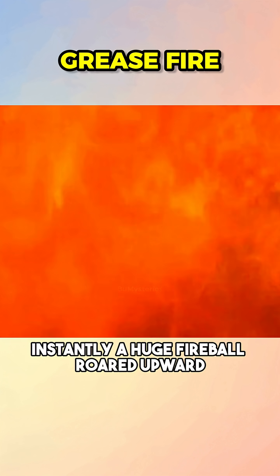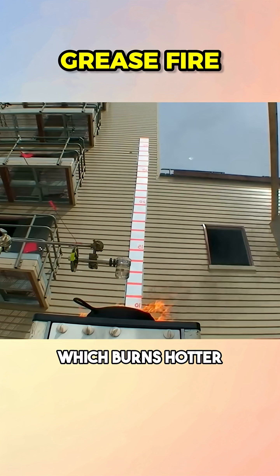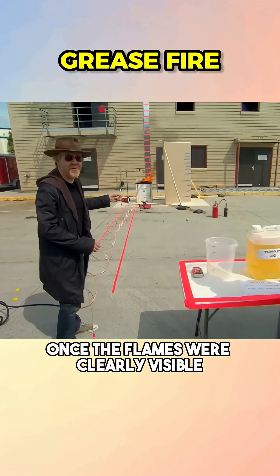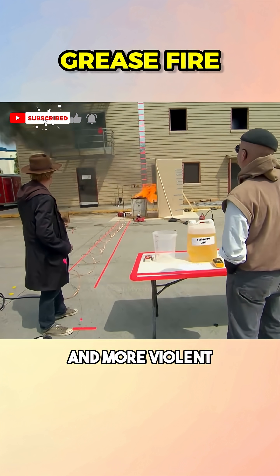Instantly, a huge fireball roared upward. But the team wanted bigger, so they switched to peanut oil, which burns hotter. Once the flames were clearly visible, Adam dropped the water again, and the fireball was noticeably larger and more violent.